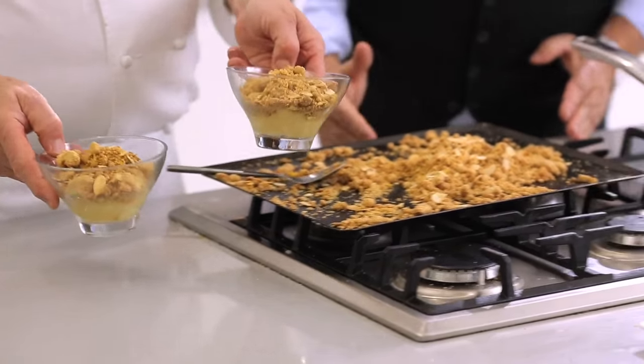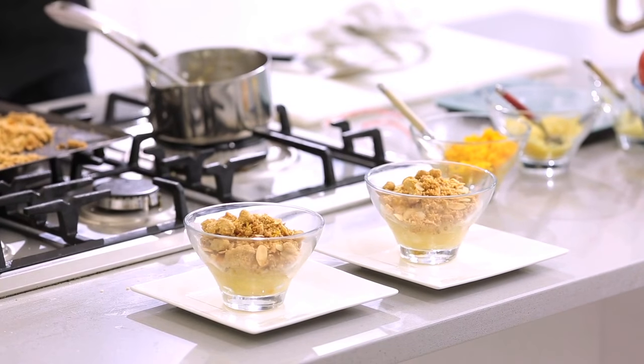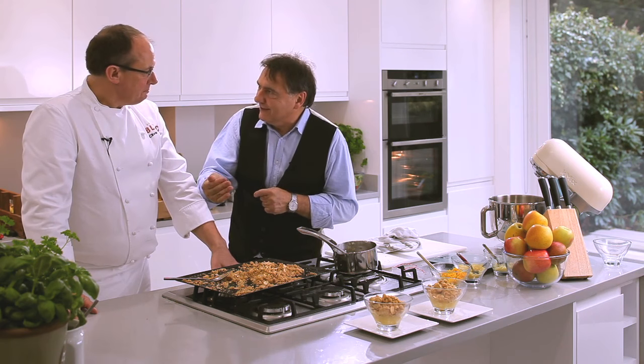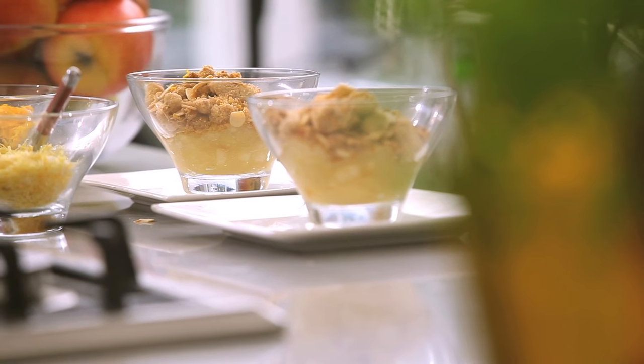For me it's a fantastic apple dish. I know at the brasseries it will fly out because it's seasonal — people are waiting for this moment of the season, these amazing flavours. I think it's brilliant and I think it will exceed expectations. Absolutely. Thank you.